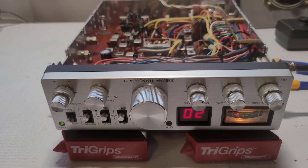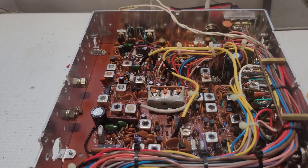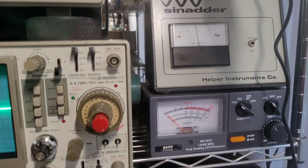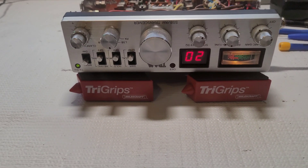I just wanted to show you guys another method of doing a receiver alignment and getting the most sensitivity you can out of these radios using a signal generator and a SINAD meter. Alright guys, thanks for watching.